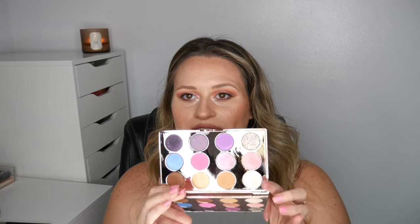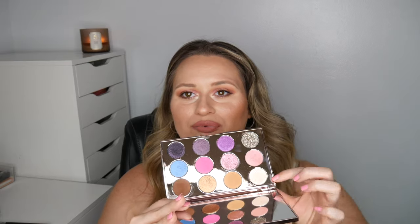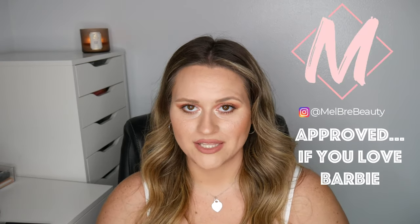The glitter is good but a little bit patchy. The other colors are super pigmented and super blendable. This highlight shade is really pretty — I wish I had a single of it. Do I think you need this palette? No. If you're a makeup collector who loves Barbie, definitely pick it up. However, if you just need a palette that goes from day to night, you can pass on this — it's more of a specialty palette. I think it's really more for the nostalgia factor.